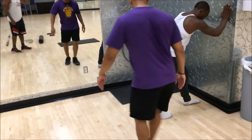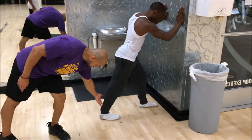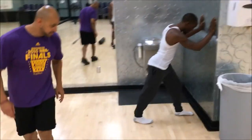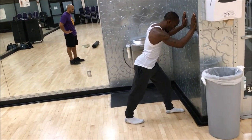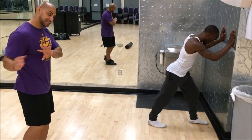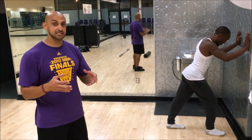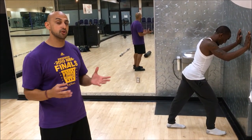Keep your heel flat, then flex your glute, and you should feel the stretch. The last thing we're going to be doing after this is an activation exercise and also a hip opening exercise.